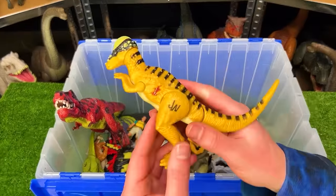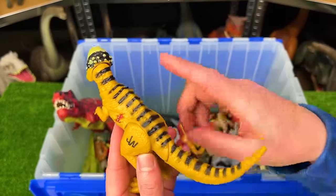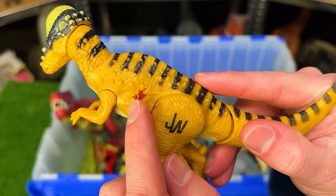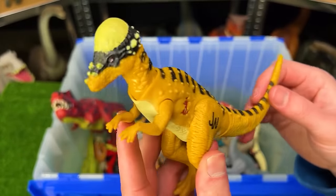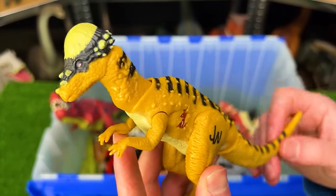Right over here is a smaller figure. This is a Jurassic World Pachycephalosaurus figure. It's got the black striping on the top and the yellow body and a little bit of body damage on the side. But for how old this figure is, it still has a pretty cool function where you can wiggle its head and move its head up and down in that head-butting action too.